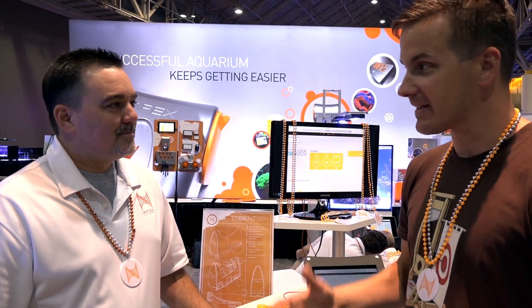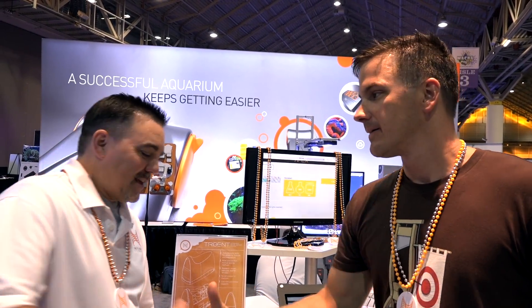Terrence, this is awesome. I'm excited to get my hands on it. I know you guys are going to be excited to get your hands on it too. I'm going to give you the full details of the upcoming Mr. Saltwater Tank coverage of MACNA. Go Apex. Go Trident.